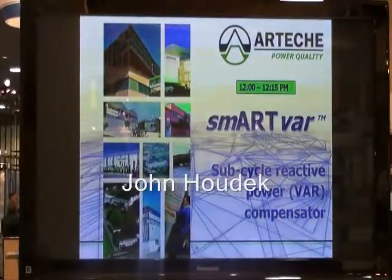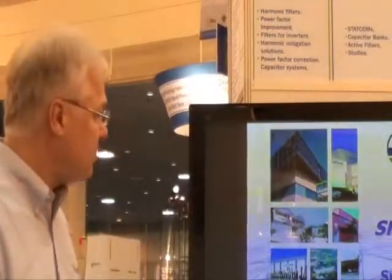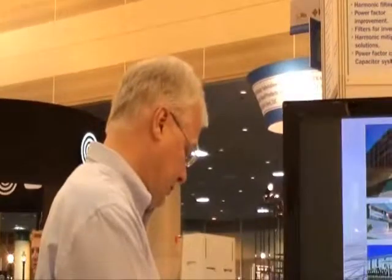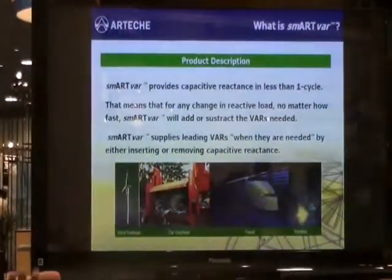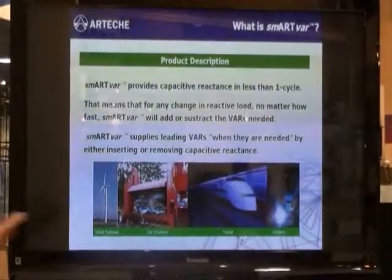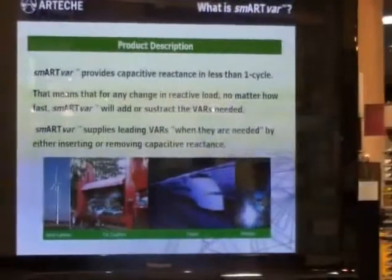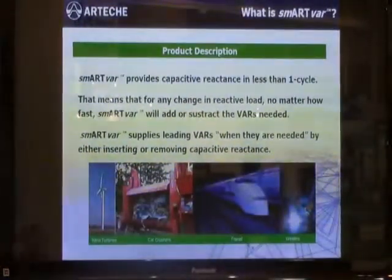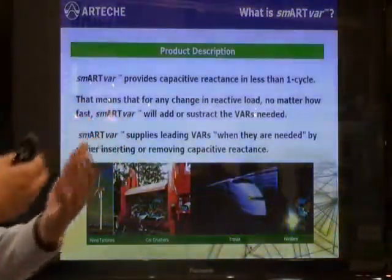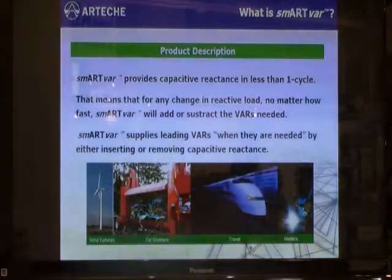The SmartVar product from Artichic is our answer to sub-cycle reactive compensation. The SmartVar is intended to provide reactive compensation to a system in less than one cycle. It's a very rapid switching of capacitance, and it can compensate for a dynamic change in reactive loads such as motors in a facility. It will either add reactive vars to a power system for compensation or remove those vars when they are not needed.